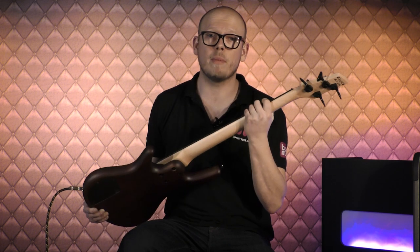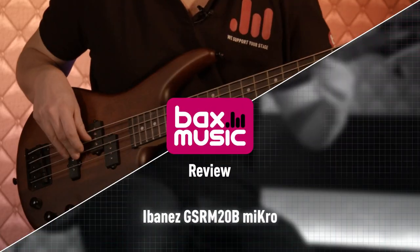Hallo, mijn naam is Martin en welkom bij Box Music. In mijn handen heb ik de Ibanez Micro GSRM20B elektrische short scale basgitaar. En ik ga je in deze video hopelijk overtuigen dat dit misschien een van de betere opties is als je op zoek bent naar een beginners basgitaar voor de wat kleinere speler of gewoon de absolute fan van short scale bassen, zonder te veel geld uit te geven maar wel met alle features die je nodig hebt om mee te beginnen en mee te groeien.